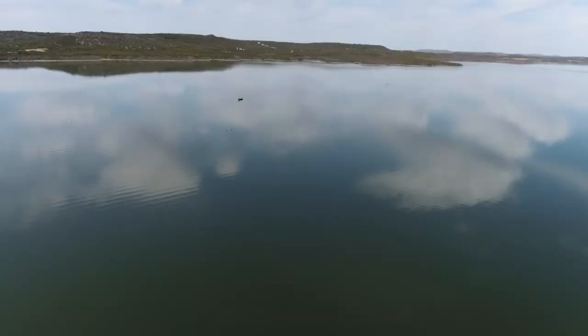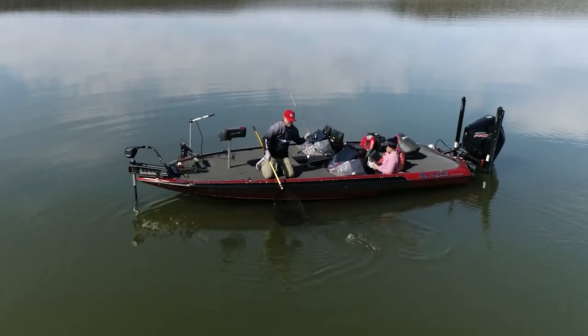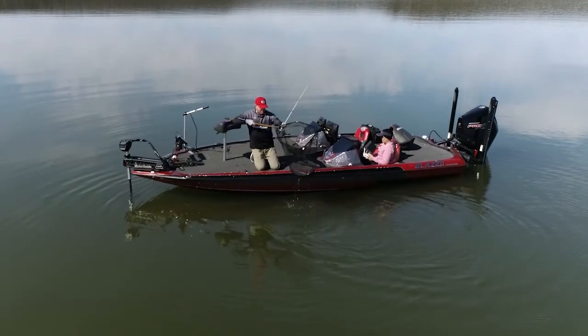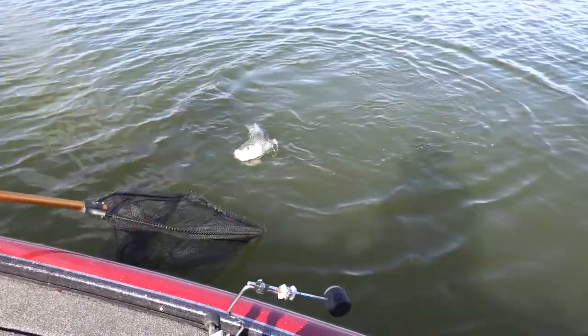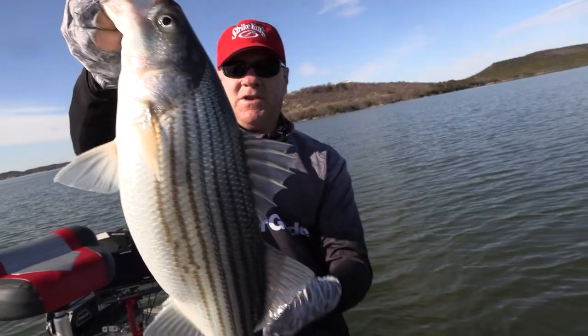A couple of key things: striped bass are transplants. They're originally a saltwater species that's been raised in a hatchery and introduced into freshwater as little fingerlings, mostly in the southern half of the country, but you can find freshwater stripers really scattered throughout the entire country.